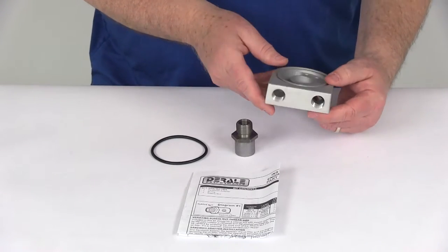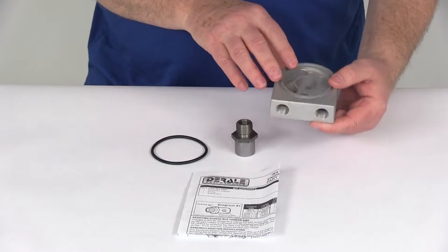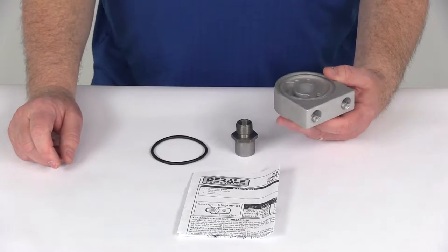Today we're going to take a look at the Durali Low Profile Sandwich Adapter, and this one is the 20 by 1.5 millimeter engine filter thread size.